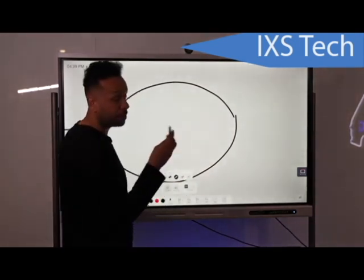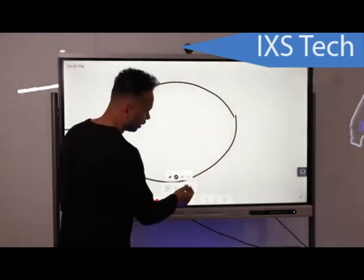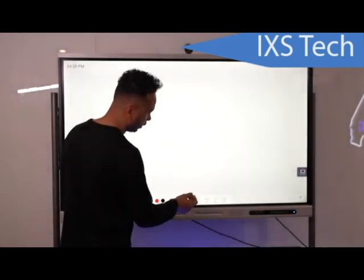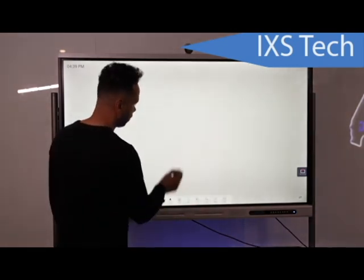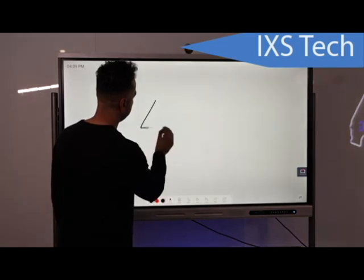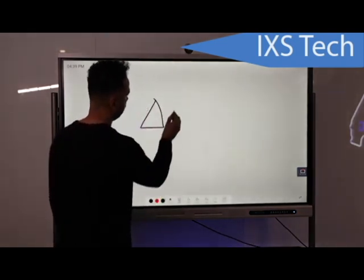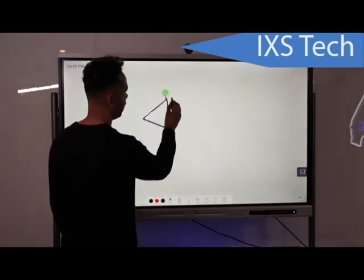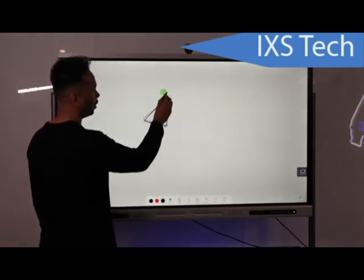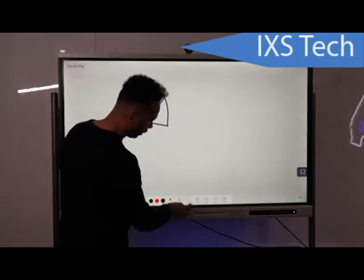There's also an erase mode with a couple of different ways to erase. You can use the back of the stylus to erase, but my favorite way is to just slide to clear — slide and clear everything off. Select mode lets you move objects around: if you drew a shape and needed to move it, click Select, select the area, and you can move it or even rotate it in any direction.